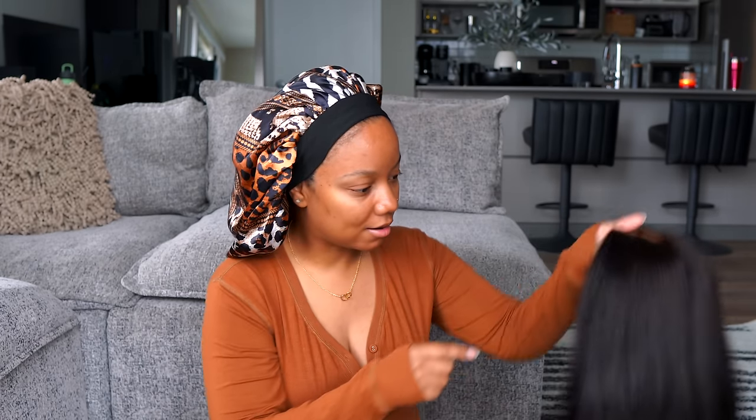Hey guys, welcome to my channel! I'm about to get myself together today. I've got a new unit from The Doula right here — this is their new Bye Bye Knots wig. I pulled this out of the package and it's a 12-inch bob wig. You do not have to do anything to this unit — they've already taken the lace off, bleached the knots for you, and it's pre-plucked. The texture on this particular unit is more of a yaki straight kind of texture.